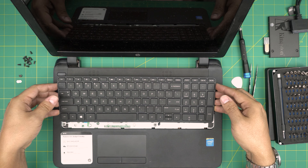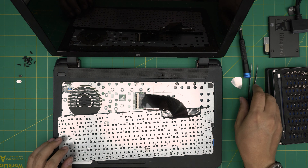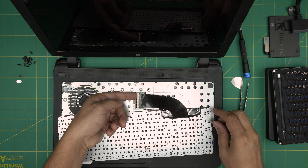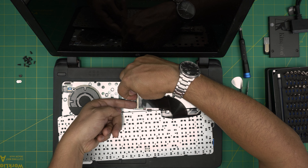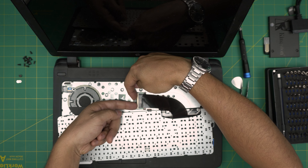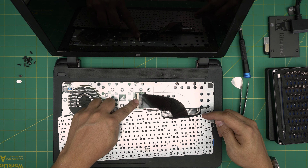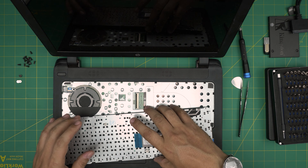Lift the keyboard up towards the screen to loosen and release the hook on the front. Flip it upside down. Put your fingers at the back side of the jack and lift it up — use two fingers, one from each side, so you don't break it. Lift this hook 90 degrees and then slide back the flex cable for the keyboard.